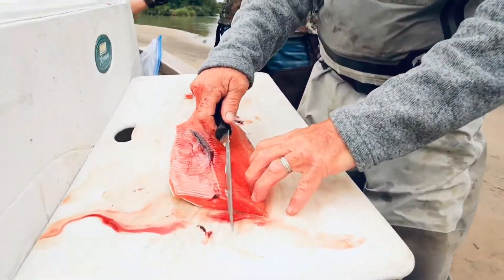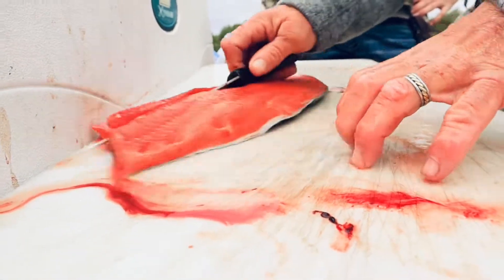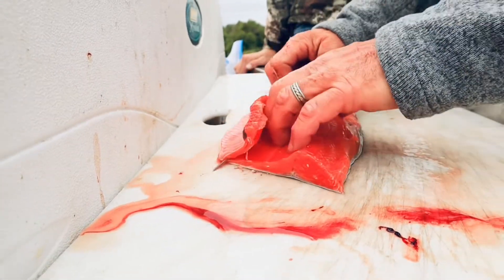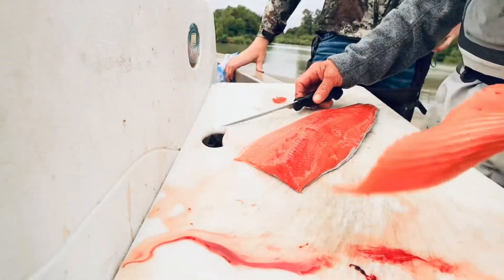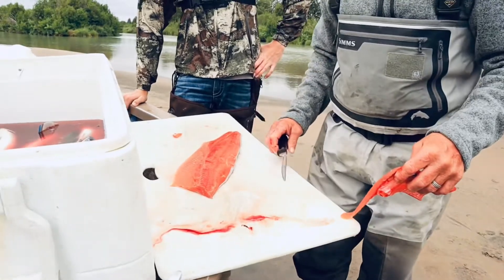Then just taking out the rib cage — I'm just going to run right through it and sweep through that. So you have your rib cage out and then you have a nice fillet.